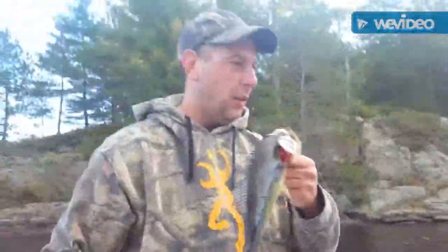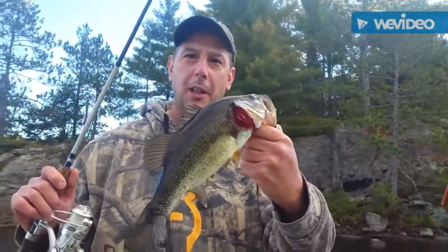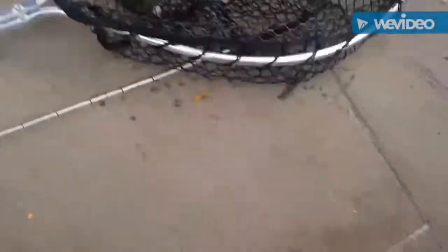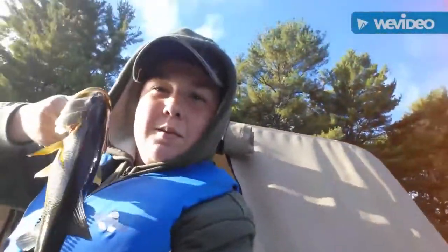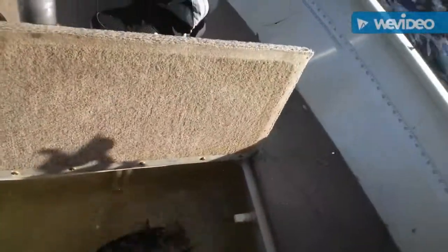Okay guys, so we just caught our first fish of the day on the wacky worm — nice bass, bit on the bottom in about 10 feet of water. Let's put him in the live well. I just caught my first fish, my mom caught a fish, and my dad caught a fish. That's three in the live well. Let's keep fishing.